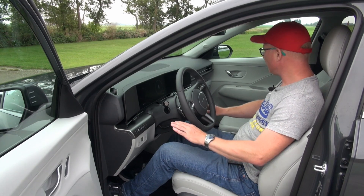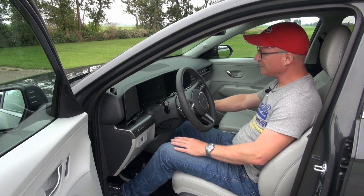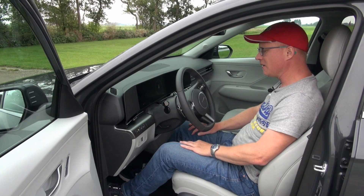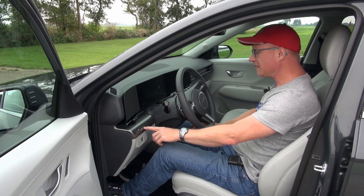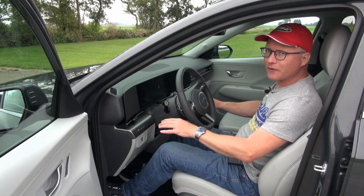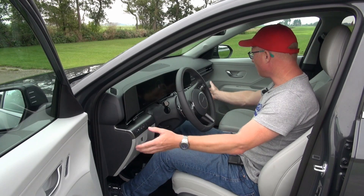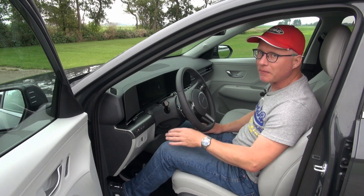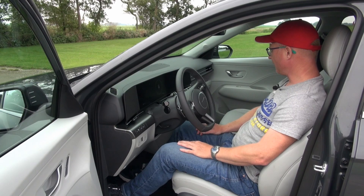One downside of this color combination is that the silver buttons, with light shining on them right now, make it a bit hard to read the script on them. In the dark, of course, it's backlit. When you opt for the lower grade trim levels, all this is more of a gray color and the buttons are easier to read. That only applies to the silver buttons near the screen here.